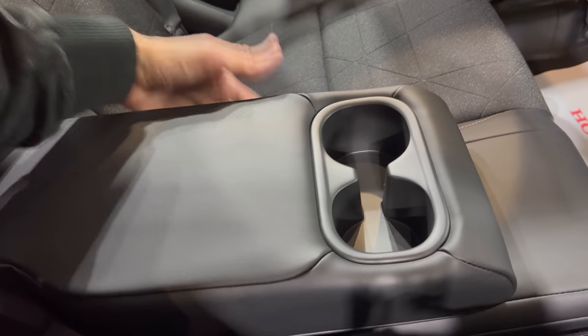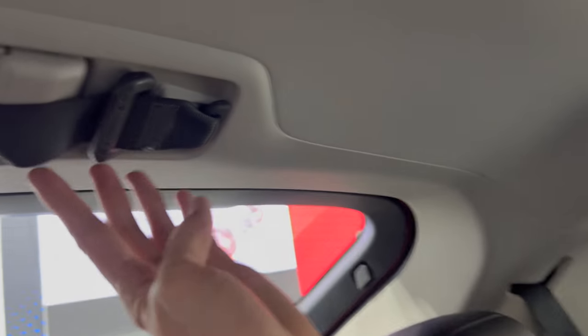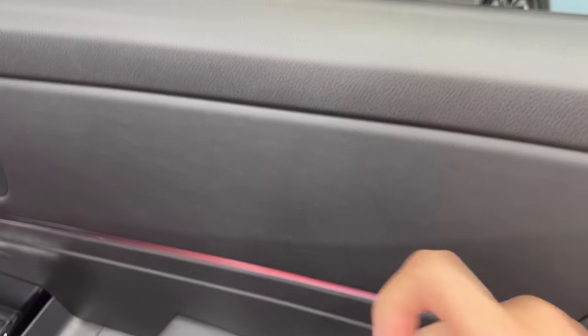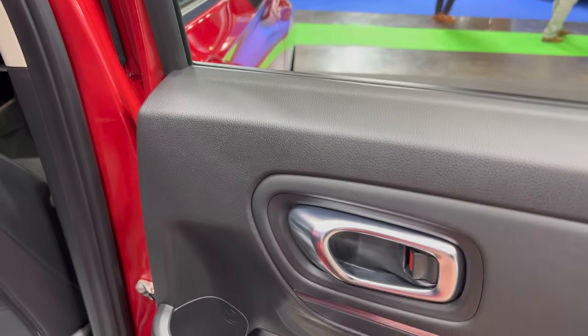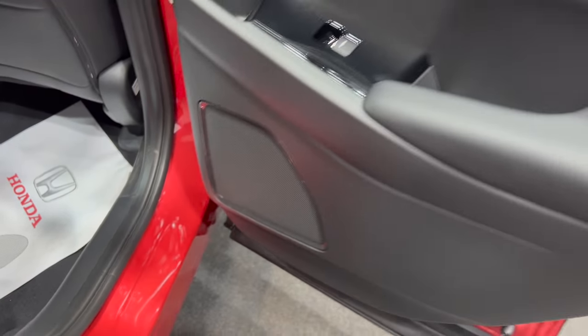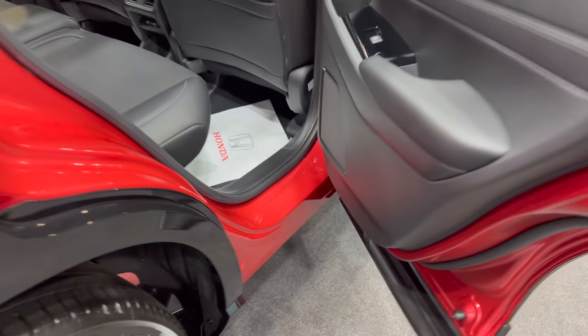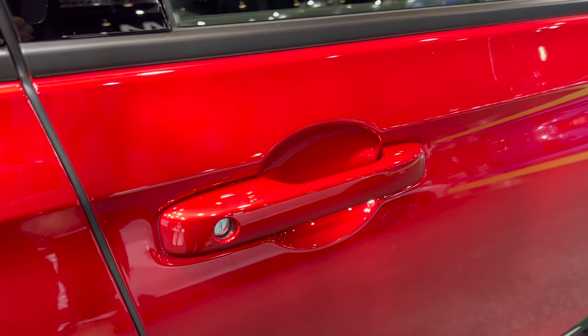There's a middle armrest that folds down — doesn't have a level — with two cup holders. On the top there's an extra seat belt for the middle seat. The rear doors are covered with leather — this part is hard plastic on top, nice and soft where you lean your hand. Power windows, a speaker there. A great thing is the windows go all the way down when washing so there's no water residue.